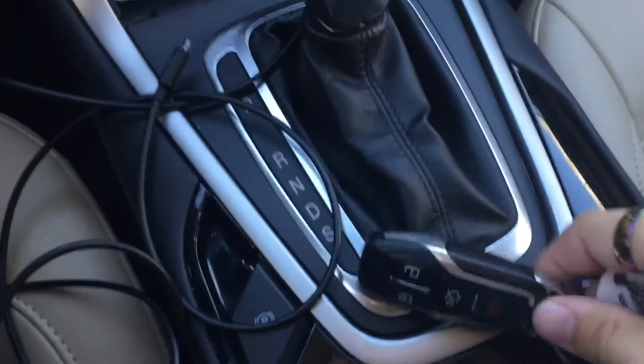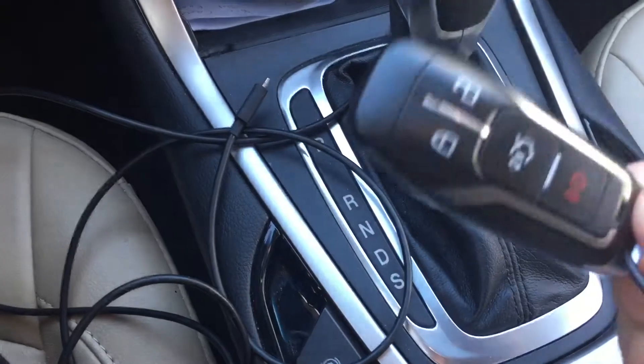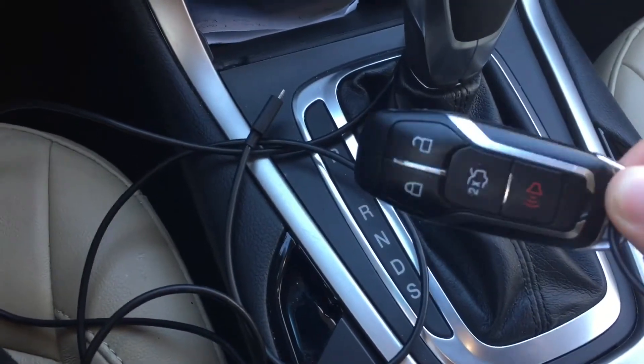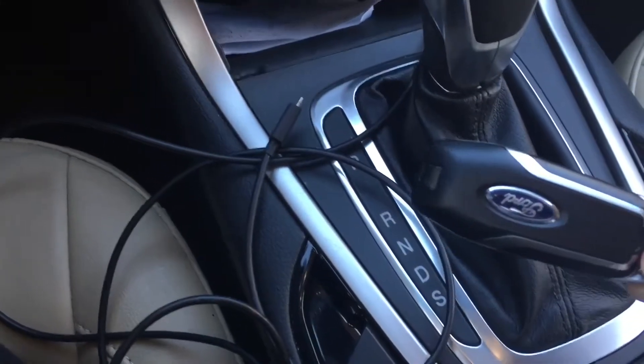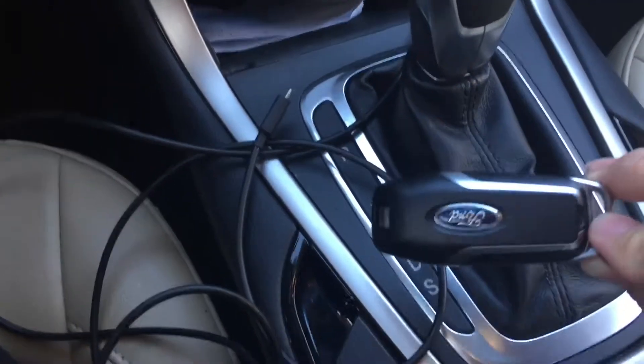There's the key once more. This is a normal looking key for Ford now — we've gone for this design. This key is also carried through to the brand new Ford GT which will be coming out at the end of the year.